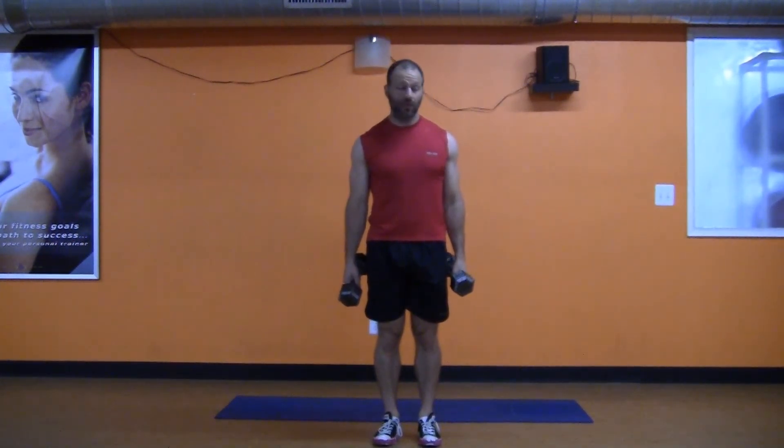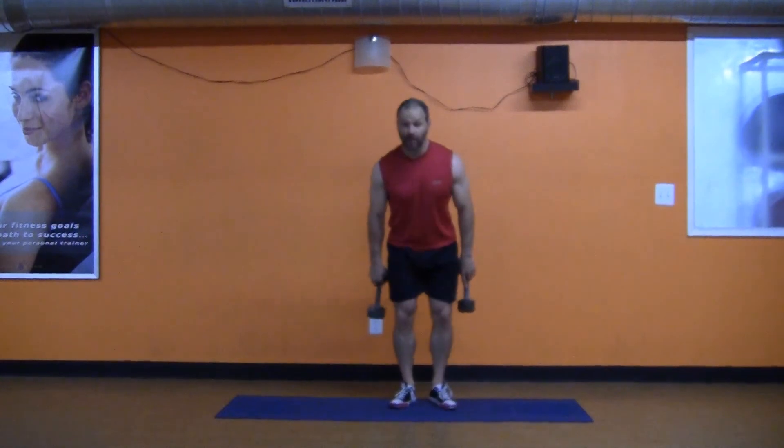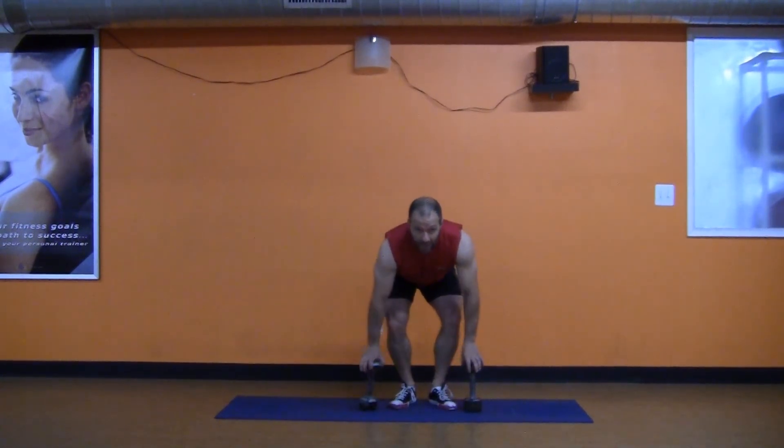Eight to ten reps. If you want to do these for cardio, you can kick them up to 20 reps. Once you can do about 12 at a given weight, try another version. Your turn — give it a shot.